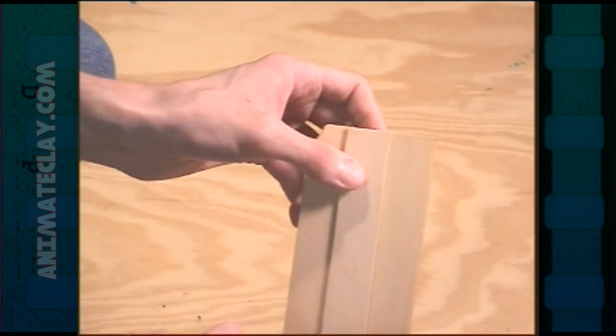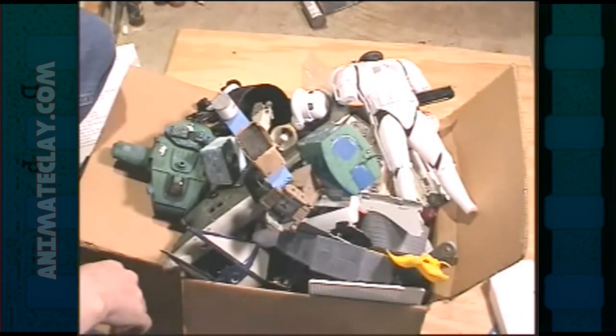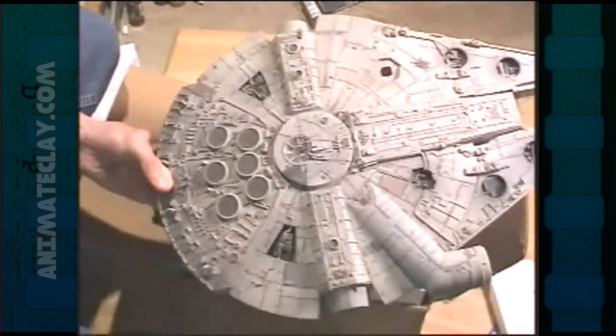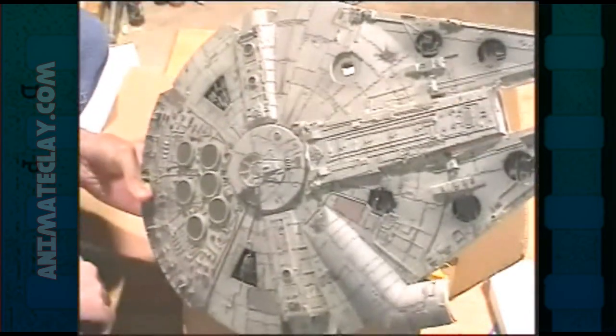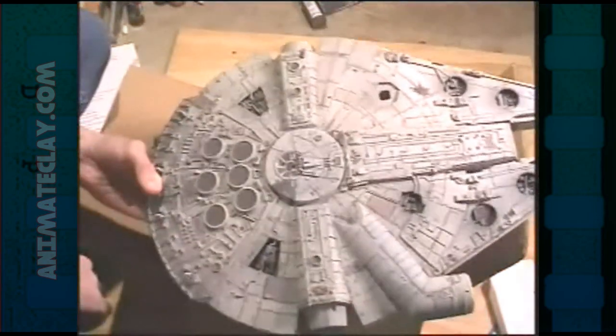Since bass wood is kind of expensive, you want to make sure that you use it sparingly. Never add it to places that you don't see. Have you ever built any model kits before? Here's a model kit I never completed — it's the Millennium Falcon. It's a lot of fun to make model kits and if you're the creative type you've probably tried to build one.